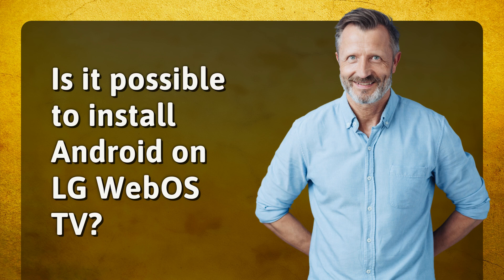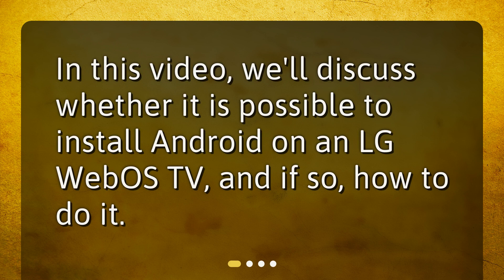Is it possible to install Android on LG WebOS TV? In this video, we'll discuss whether it is possible to install Android on an LG WebOS TV, and if so, how to do it.